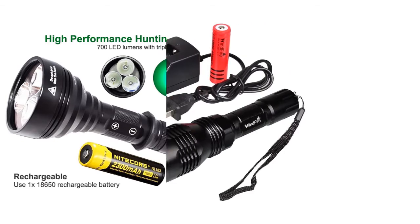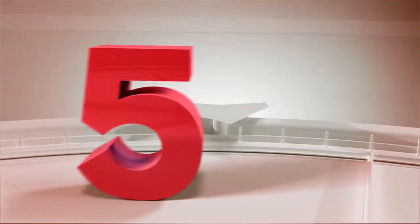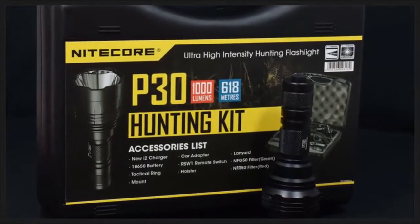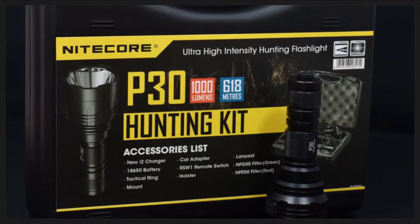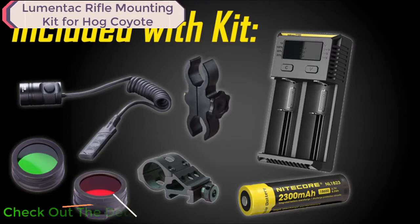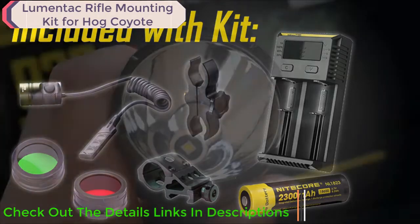If you're a hunter, this video is for you. We've got everything you need in the Nightcore P30 hunting kit for night hunting. This all-inclusive kit is designed to get you up and running right away with one of the most compact and focused flashlights Nightcore makes.